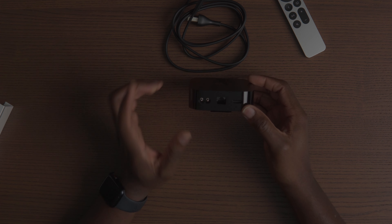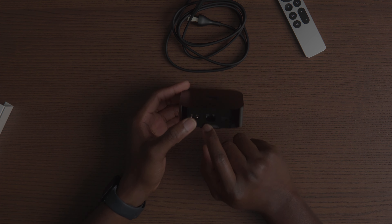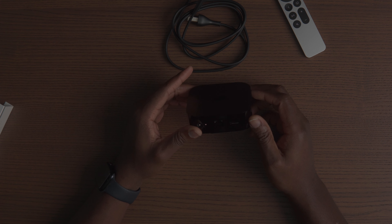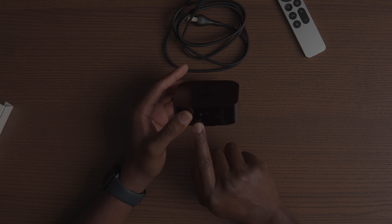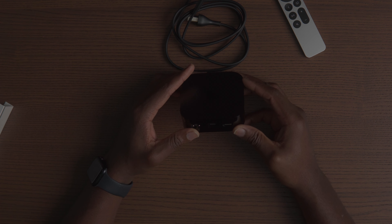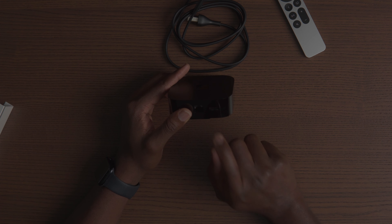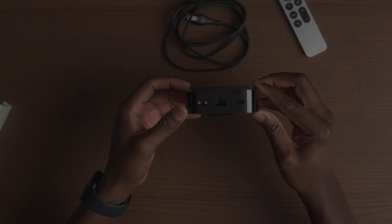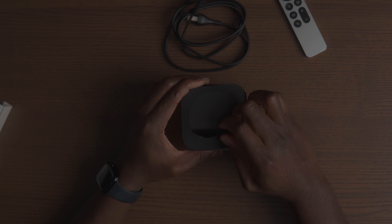On the back you have the power port and the ethernet cable port, which is really good. There's a second option — I did go with the bigger one, the 128 GB model. I believe one of the options does not come with the ethernet port, so that's something you might want to look into. I prefer to have all my electronics in the home theater hardwired to ethernet versus Wi-Fi. And then you have the HDMI port — I believe this is HDMI 2.1.